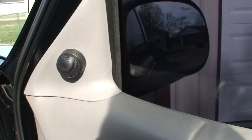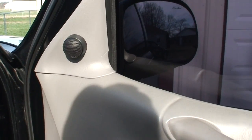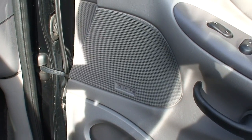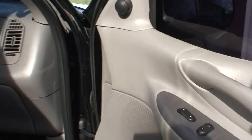We've got some RE Audio tweeters in the door, along with a set of Pioneer Premier 5x7s in all four doors.